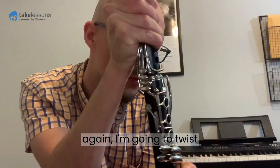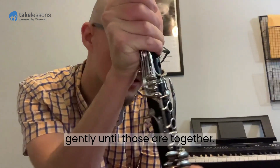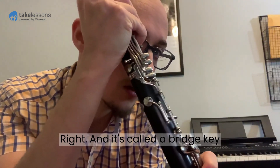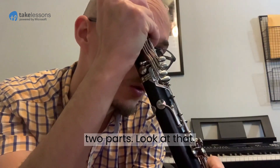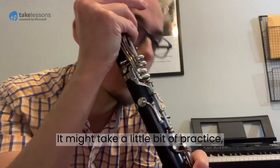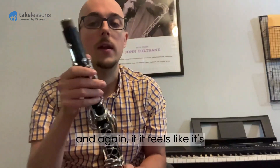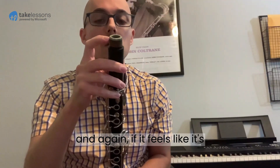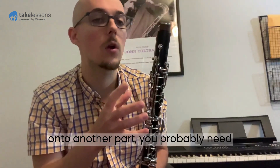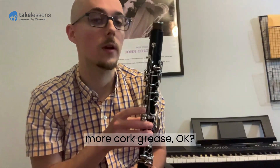I'm going to twist gently until those are together. It's called a bridge key because it forms a bridge between these two parts. It might take a little bit of practice, and again, if it feels really difficult to get one part onto another part, you probably need more cork grease.